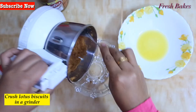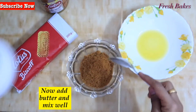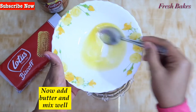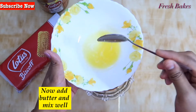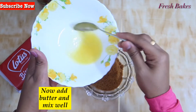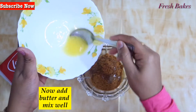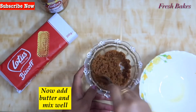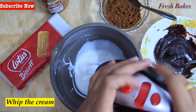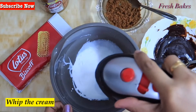We have to put the paste in, then add the powder. Add 1 to 2 tablespoons of butter and mix it all together.